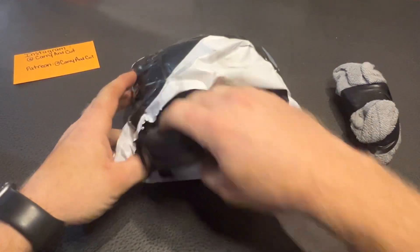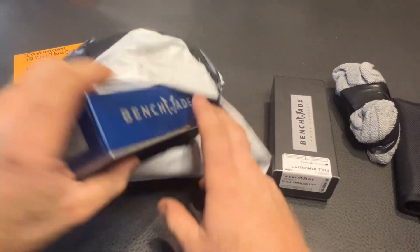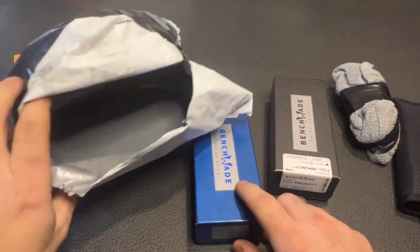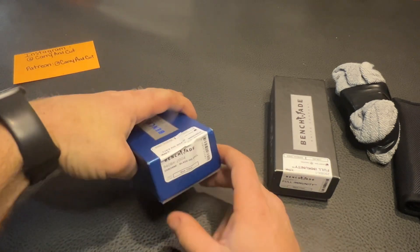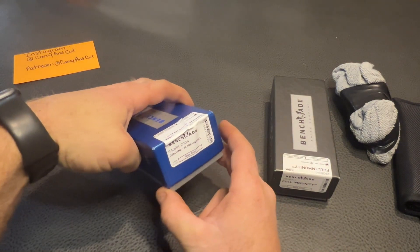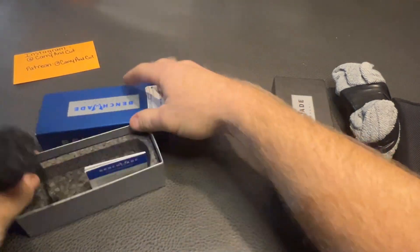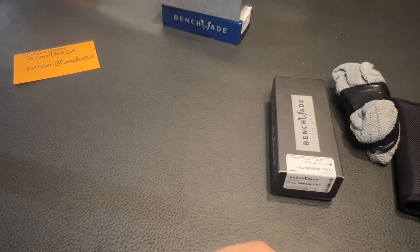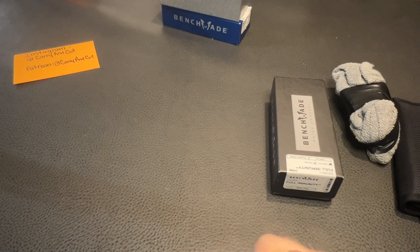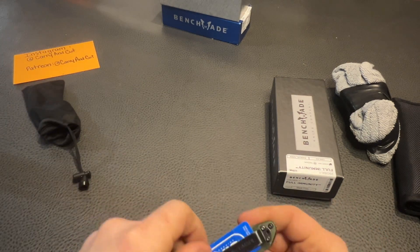Alright, so we got a good bit of stuff here — we got a CJRB, a random one taped up, a Benchmade, and another Benchmade. No note or anything yet though. So this is a Benchmade 940 Osborne Blade HQ exclusive. He was worried about this knife — he wasn't too sure if it was authentic or not. He said he might have bought it off eBay.